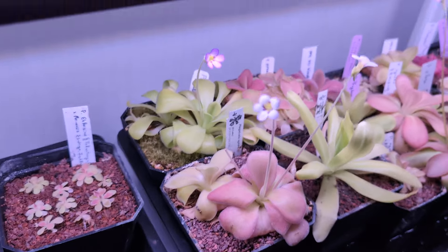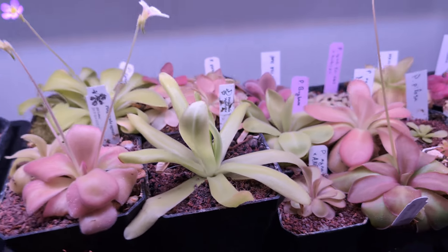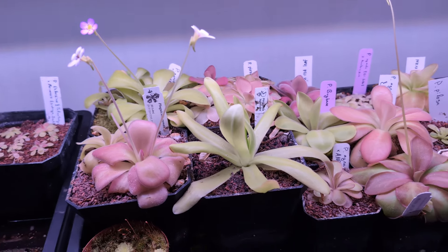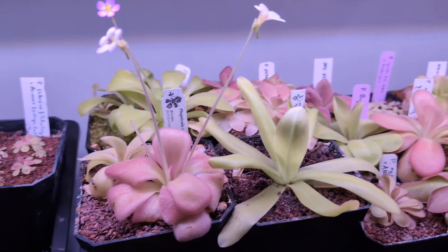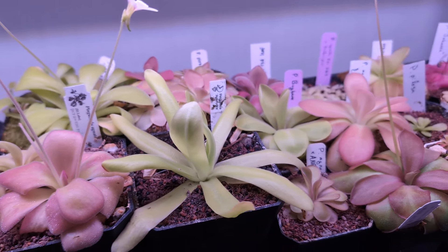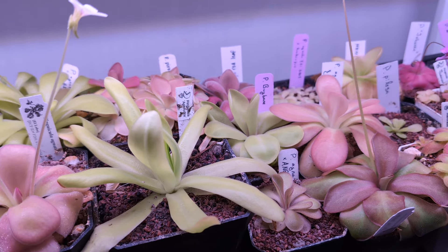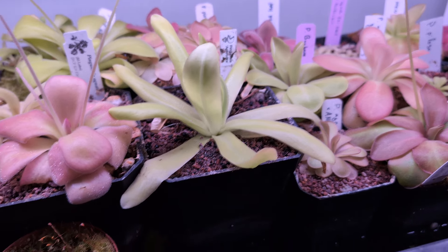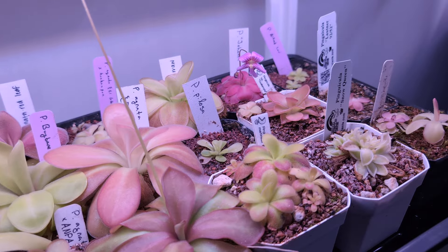This is the final tray — these are my Ignotas. I've been saying this a lot, I know, but Ignotas are my favorite species of Pinguicula. I love Raspberry Blonde, I love Lilac Lollipop, I love that Gigantea Medusinae by Heterophylla — but pure Ignota steals my heart every time.